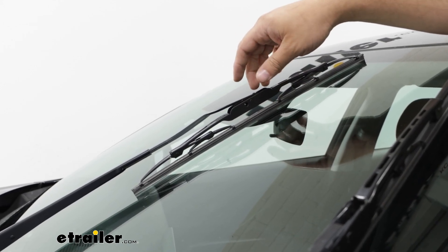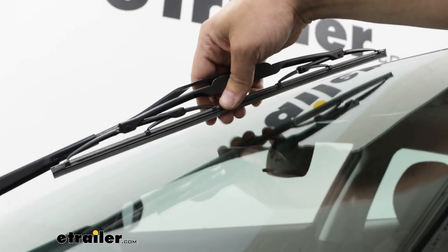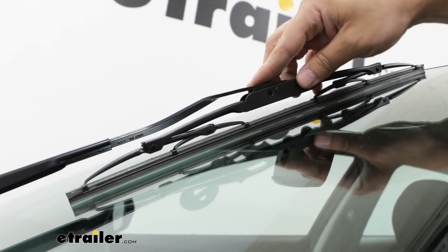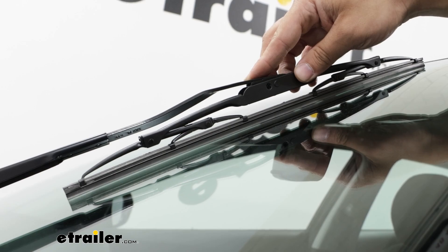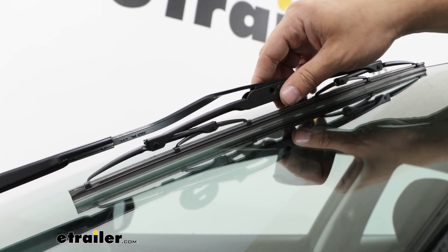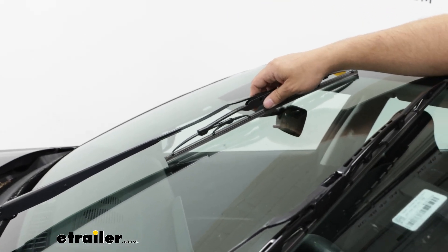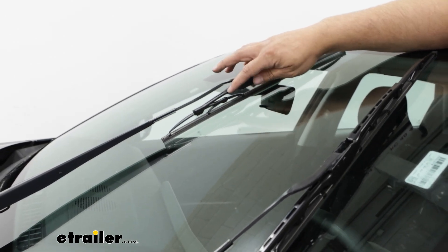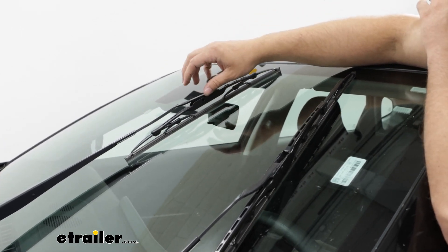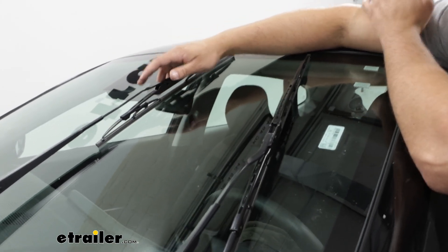What's really nice too is the blade itself — it has a graphite coating. When you get to spots where there's only a little bit of water on your windshield, this is going to prevent skidding or skipping and making that noise. It's made from natural rubber so it's very durable, and along with that we have a very durable frame made from stainless steel, so it's going to be weather resistant and last you a long time.